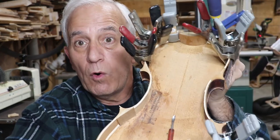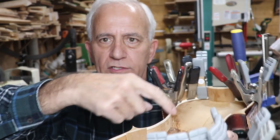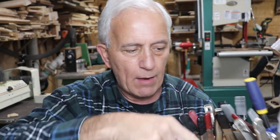Here's what the fiddle looks like clamped up with the horrible fright clamps. With the help of those I had enough to go around the bouts. I still have the waist to do on both sides down in the bottom, but I can do those tomorrow.